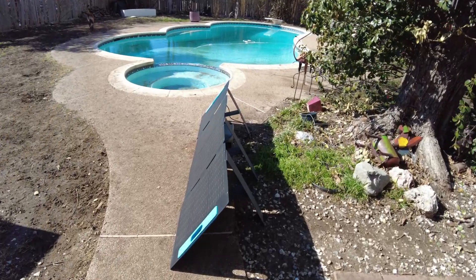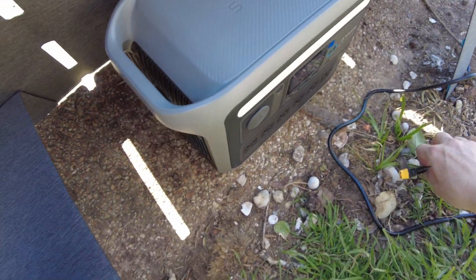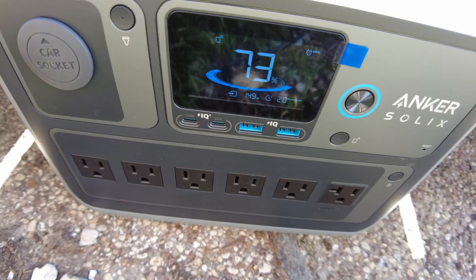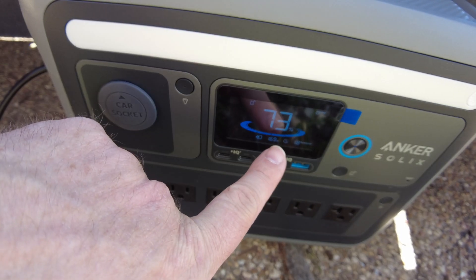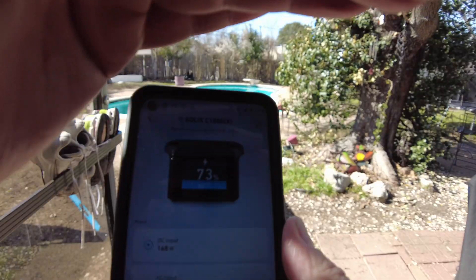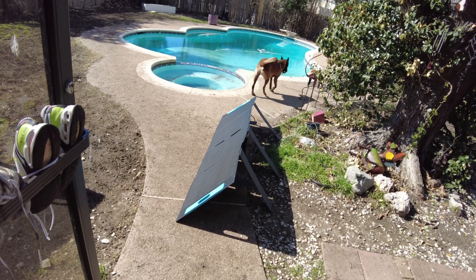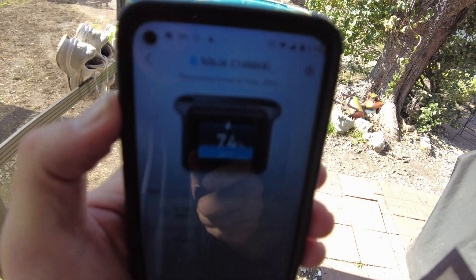So we got the solar panel set up. Let's plug it into the power station. I see some power coming in — looks like 169 watts. Pulling up the app, we're showing 168 watts coming in from the solar. We're at 74% right now, so I'll take the dog for a walk and let that charge up for a bit.